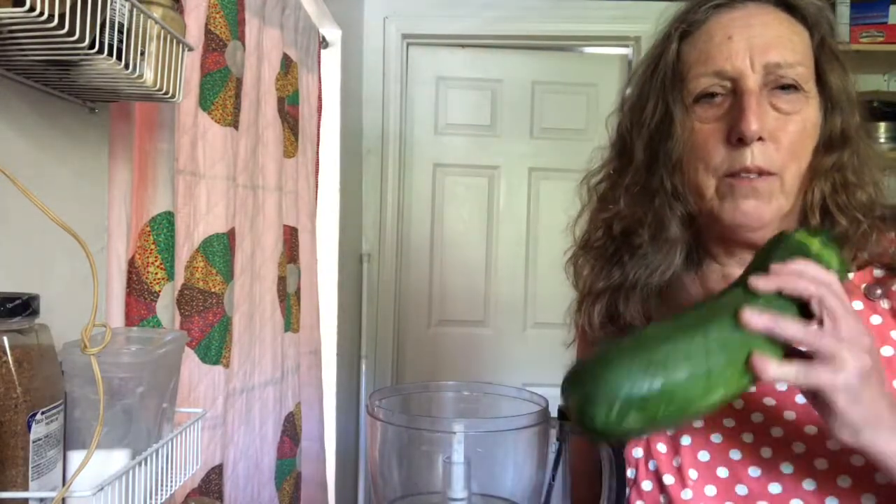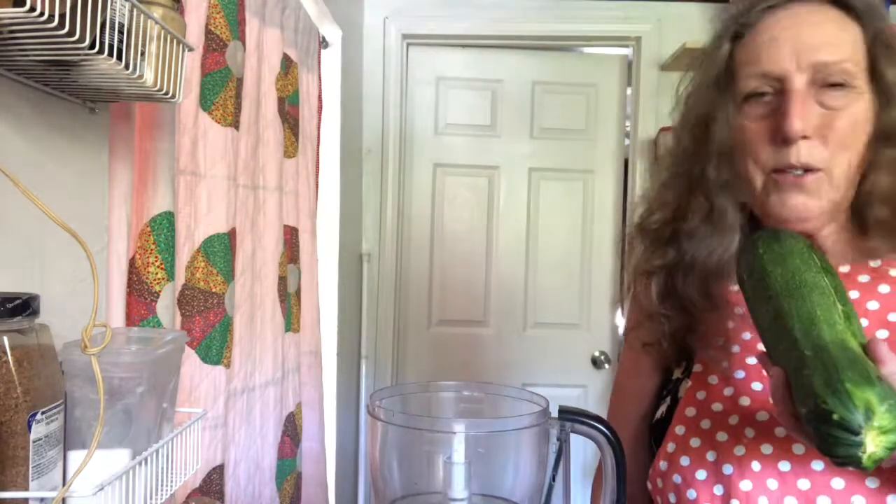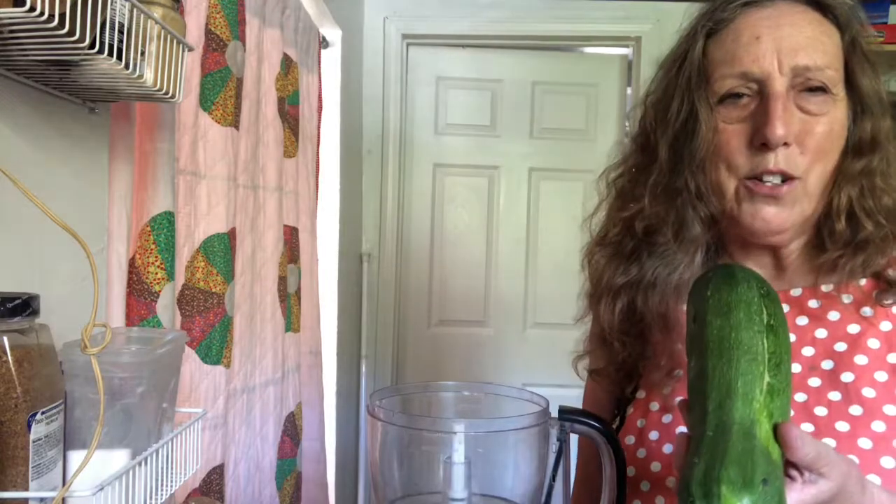I was visiting a friend of mine who has a beautiful garden and she gave me a couple of nice big zucchinis, so I'm going to use this one to make zucchini bread and I'm going to do the whole thing in the food processor, from grating to mixing the ingredients.